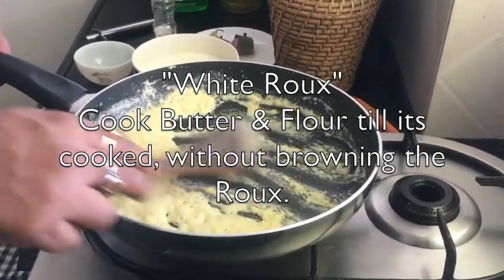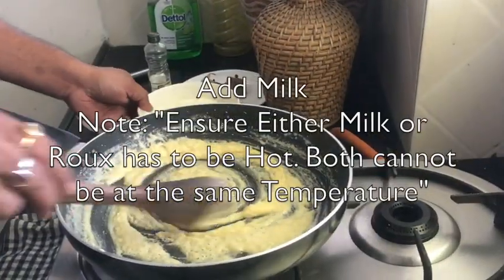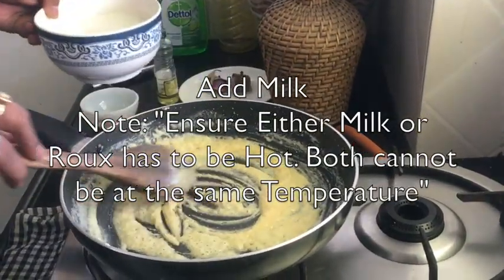That cookie-like aroma is the indicator that the roux is ready. The color remains very light. Immediately at that point, we add the milk and continuously stir it — otherwise lumps will form.